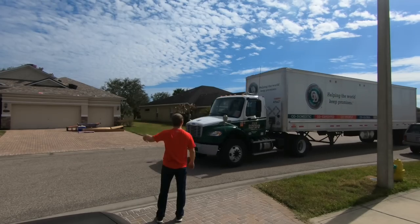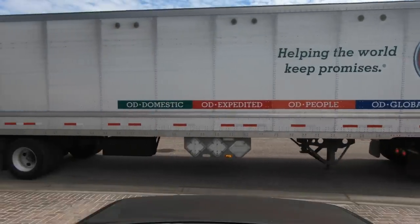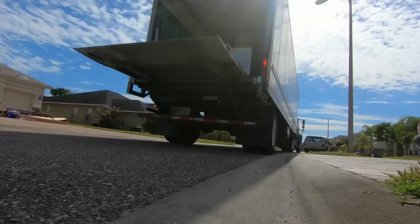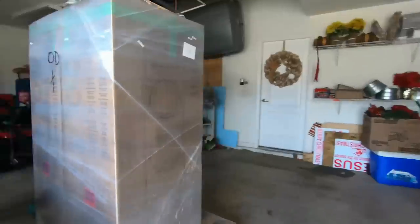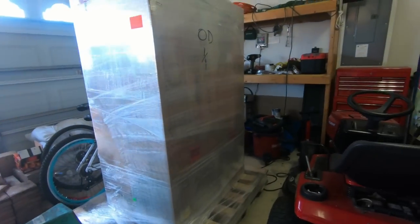We're heading to the house to do an unboxing. All right guys, so here we are in the garage. We're going to unwrap these RF7 3s, get them off the pallet, take them inside, and we're going to do an unboxing. So here we go.